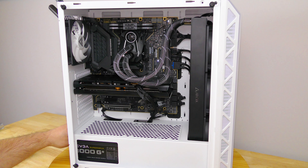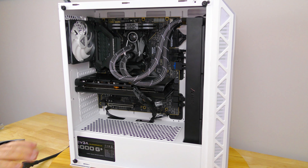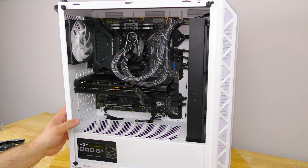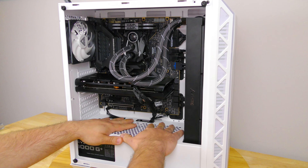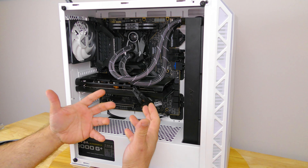Now before you go ahead and touch the video card and anything inside of the system, make sure the first thing you do is ground yourself. Go ahead and touch the inside of your case — the aluminum, the metal, the steel — just to get all the ESD out of your body.